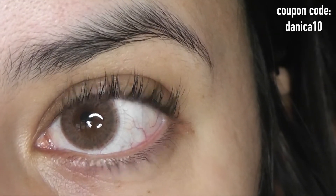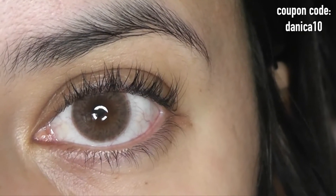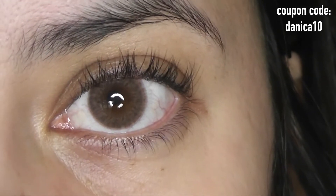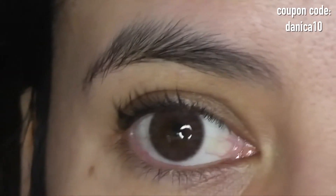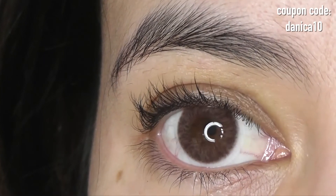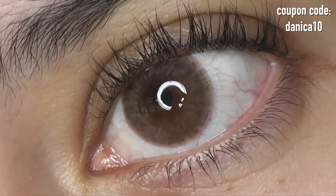The Halo Cocoa is more cool-toned, so it will really suit those with cooler skin tones — definitely take note if you have a cool skin tone. They are both enlarging contacts and there's no bug-eye effect with these lenses.